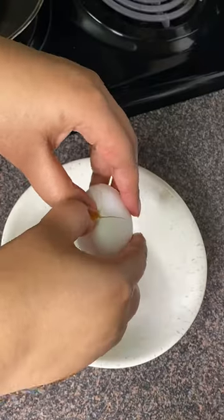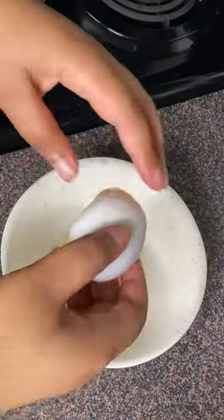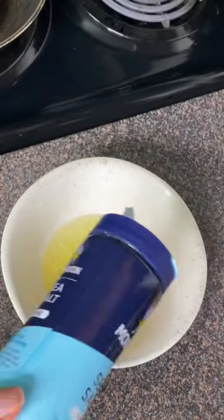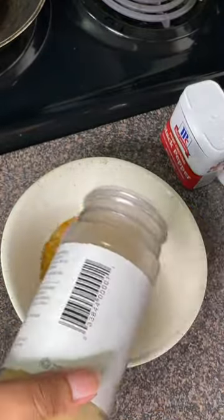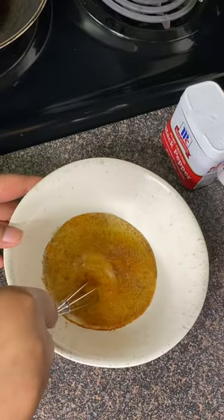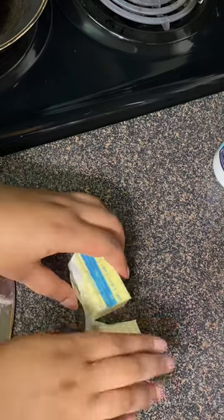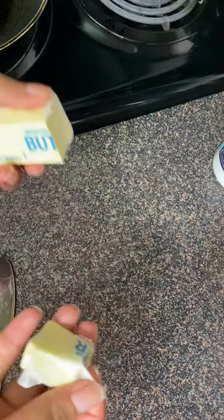Let's make some breakfast. Is it weird that I don't own a toaster? Let's talk about it. I'm making some eggs — the salsa, the whole thing. Anyways, yeah, I don't own a toaster. I've never owned a toaster, never bought one.